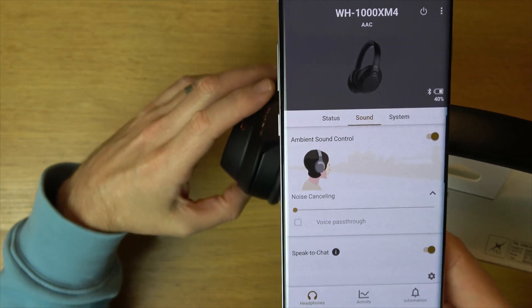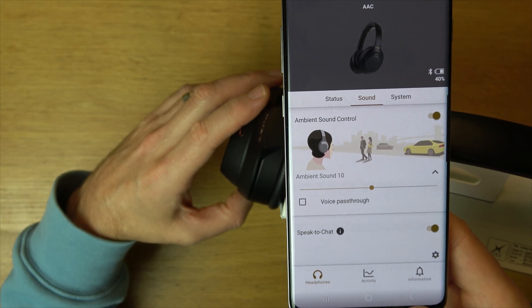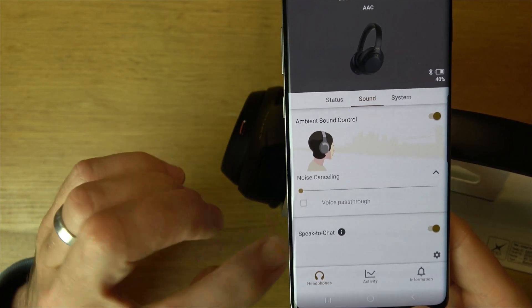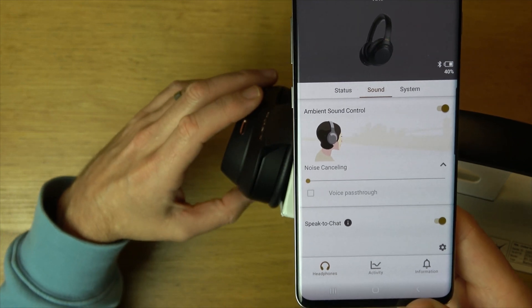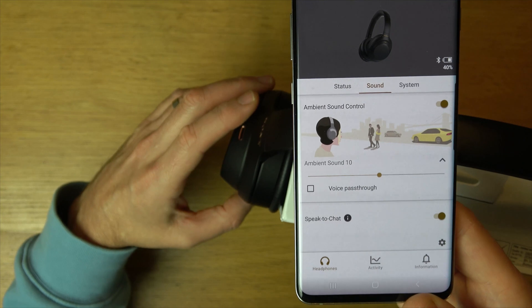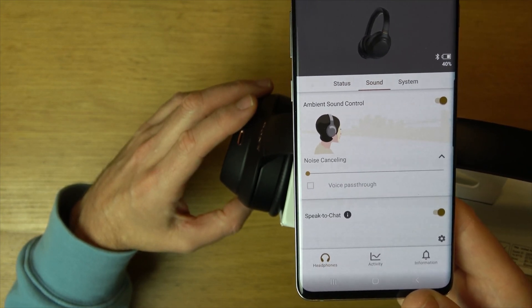Let me flick through them and show you how it changes. I'm pressing the custom button now — you can see we have that one there. Press it again: we have them both off. Press it again: noise cancelling on. Press it again: this is ambient sound on. Press it again: ambient sound off. Press it again: noise cancelling on.